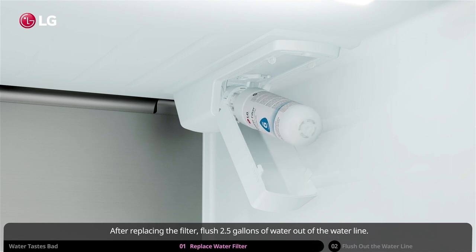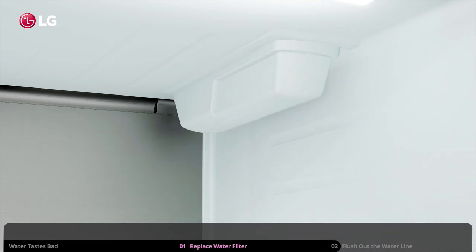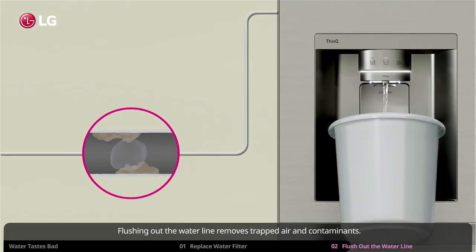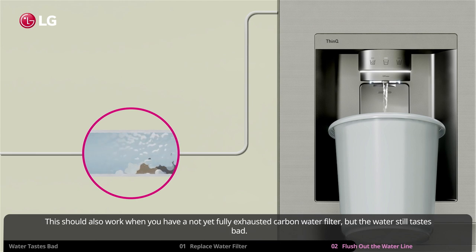After replacing the filter, flush 2.5 gallons of water out of the water line. Flushing out the water line removes trapped air and contaminants. This should also work when you have a not-yet-fully-exhausted carbon water filter but the water still tastes bad.